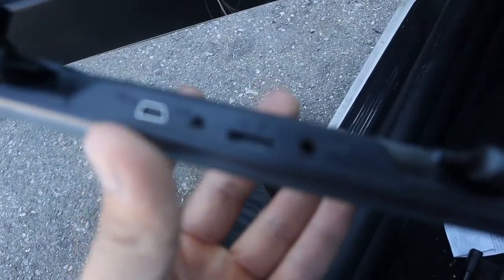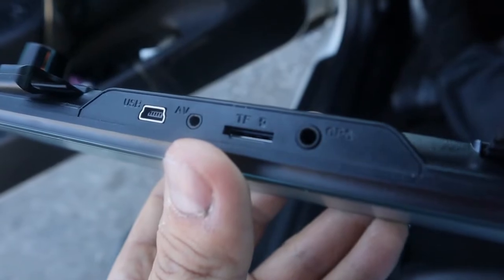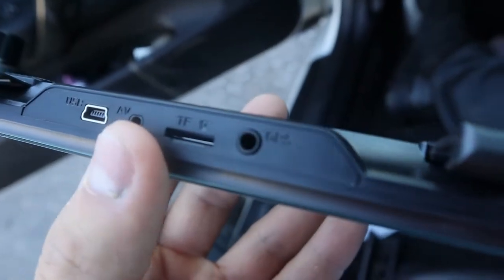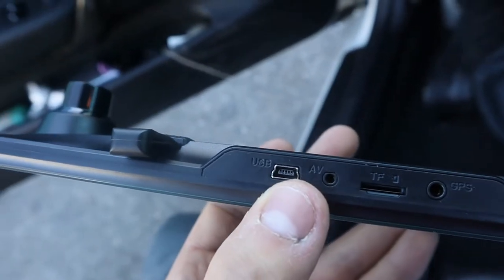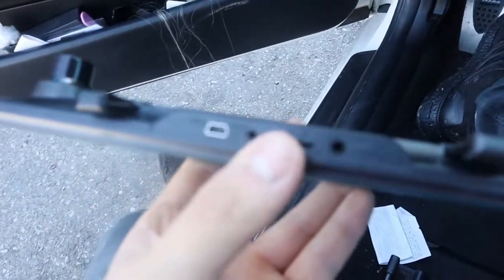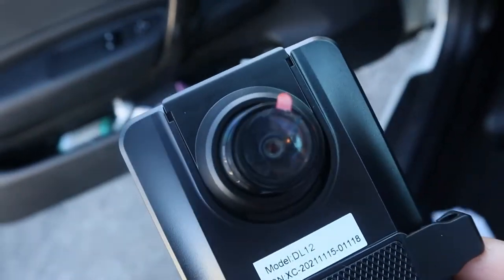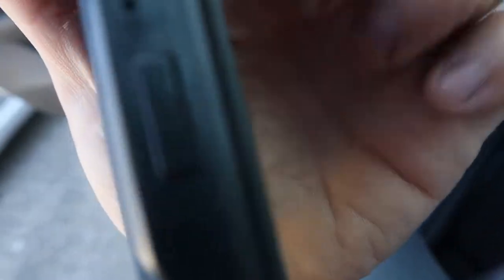Let me run you guys through this real quick. You got your GPS port right there, and then on this side you got your micro SD card slot — most of these should have one. Then you got your rear view mirror camera connector, and then this is your mini USB port that's gonna be connected to your cigarette lighter. Luckily this car has one under here and one under here, which is nice. Then your front camera — I think it records at 2.5K and 1080p — and then your power button over here. Simple, pretty nice.